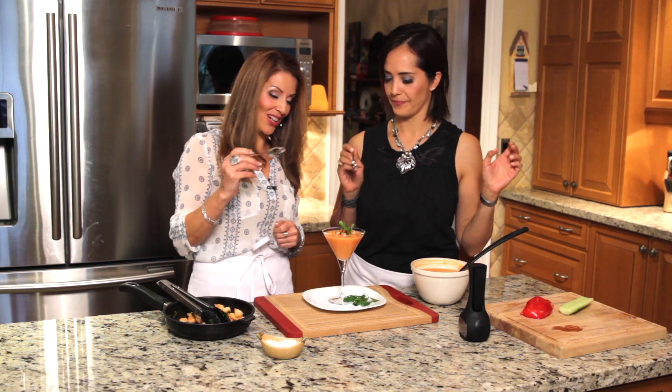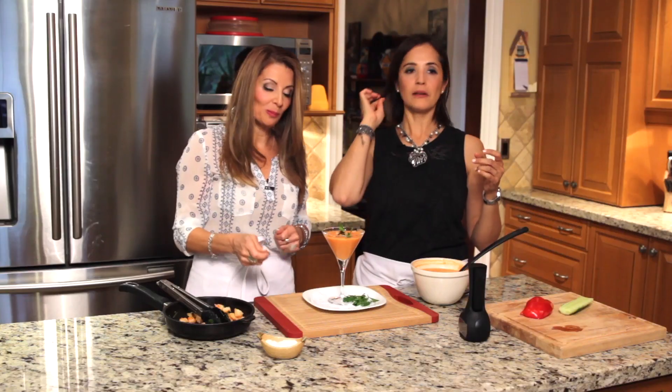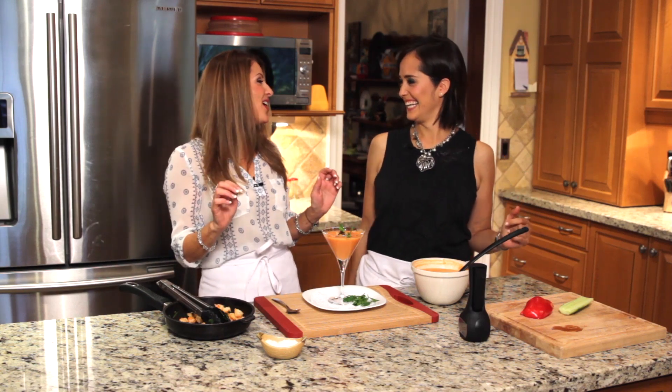Let's try it. It's good, isn't it? Oh, so good — it says summer. After our tequila and this gazpacho soup, we're ready to dance. This is party time!